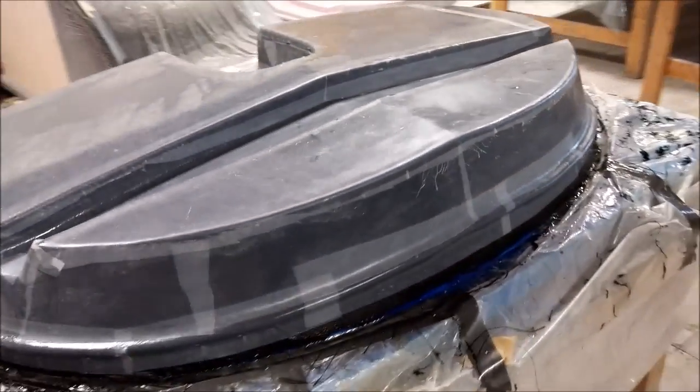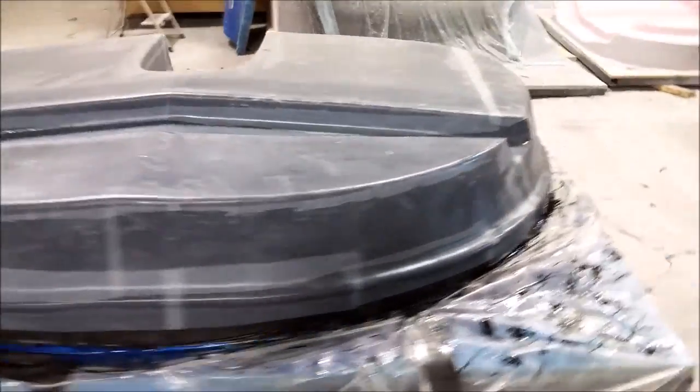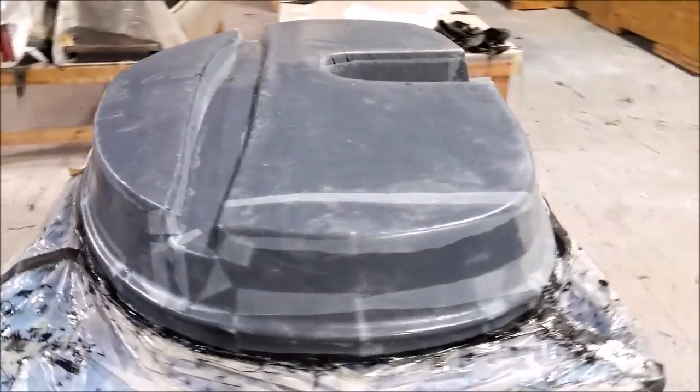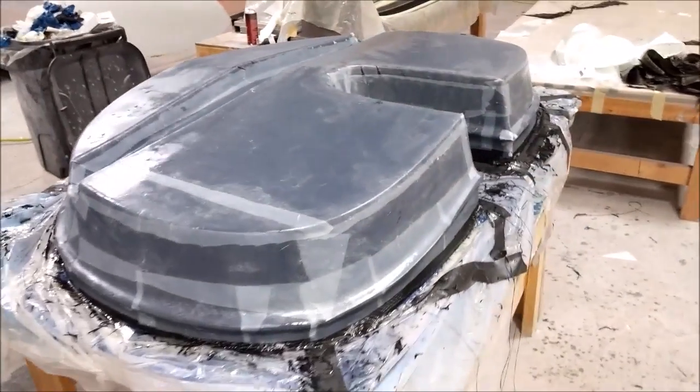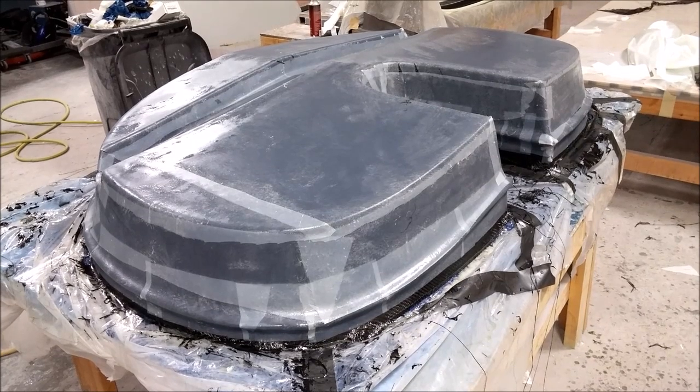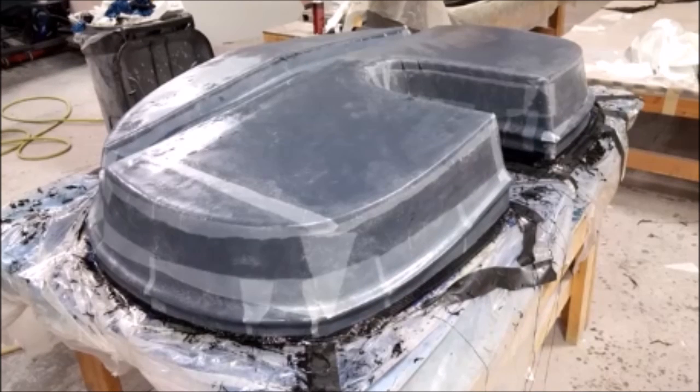Welcome back, here's our update for the first part of this week. Monday we started working on the forward bulkhead and laying up the mold for that over the plug. Here we have it with a layer of fiberglass on there and two thin layers of carbon fiber, and then the peel ply on top of that.